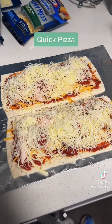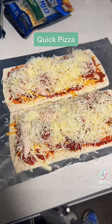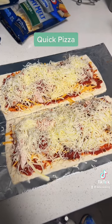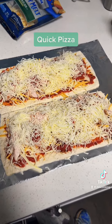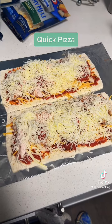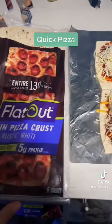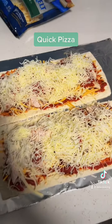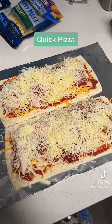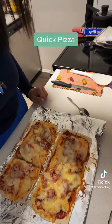We're gonna bake it for about 12 minutes. It's great because I don't feel guilty whenever I want pizza — all the calories are lower, you can use this and trust me, you're gonna love it. We'll bake it around 9 to 12 minutes, and I'll show you the result right away.